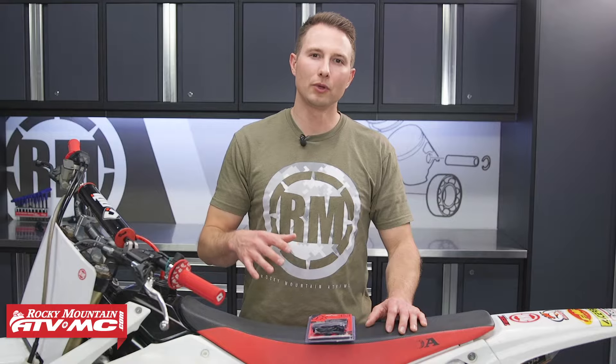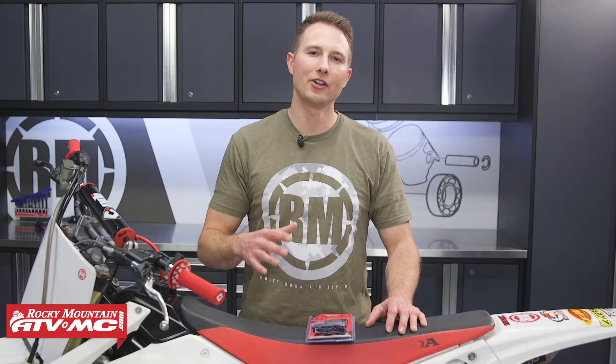What's up guys? This is Charles with Rocky Mountain ATV MC. Today I'm going to show you how to install a Tusk multifunction tach hour meter on your dirt bike.